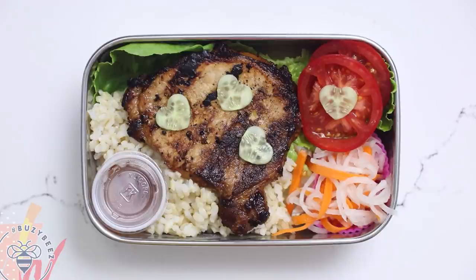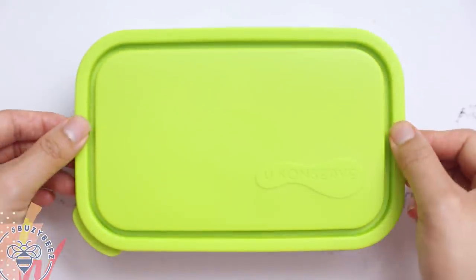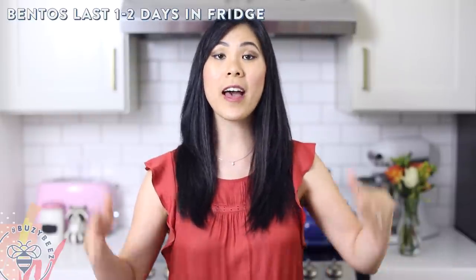Look how colorful this bento box is! And put a lid on it. When you're ready to enjoy your bento you can have it at room temperature, which is what I normally do and it's totally fine. Or you can transfer everything to a plate and nuke it in the microwave for about a minute, and once it's hot just pour over the fish sauce and enjoy. Easy peasy, right?